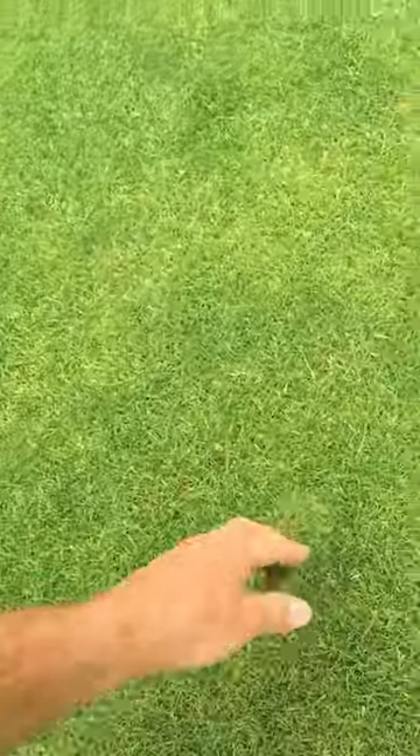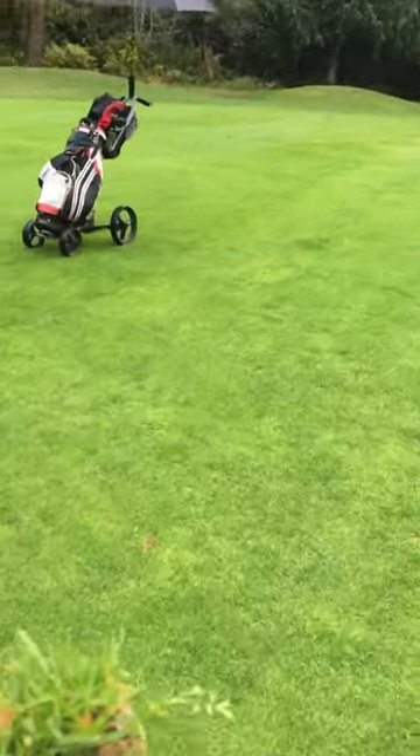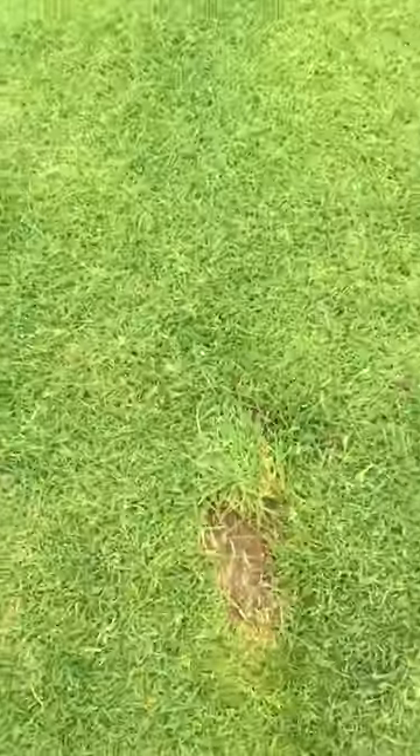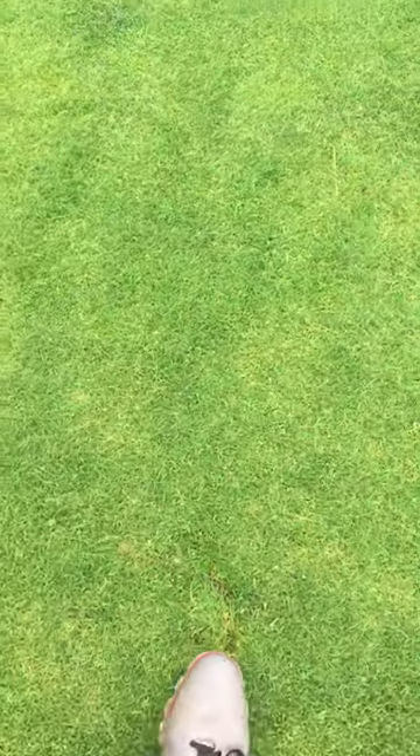There's the other piece. So we'll call this a two-piece divot. Because it's not busy, I went and retrieved both pieces separately, just to show you. Those little roots are just saying, 'Thank you, Bill, we will grow again.'